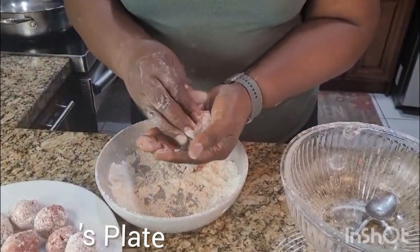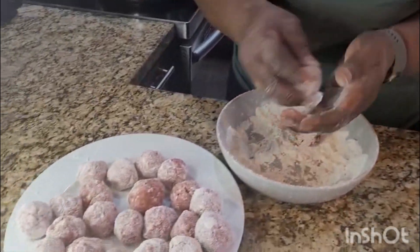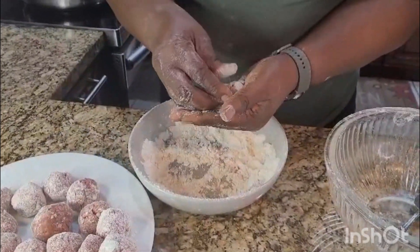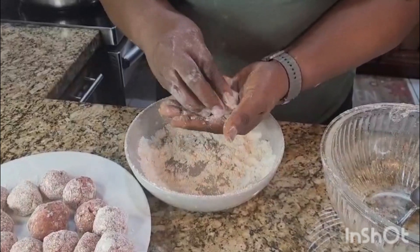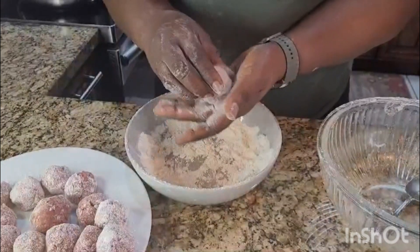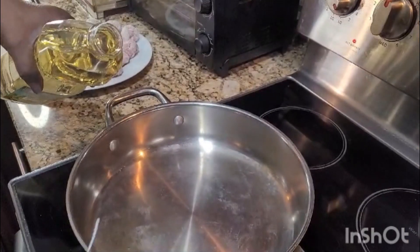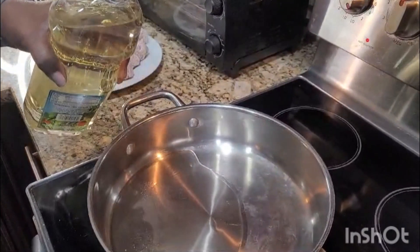Looking good! It's a quick meal to make when you're hungry. Over on the stove, I have the pot on the fire. I'm going to put my meatballs in now.